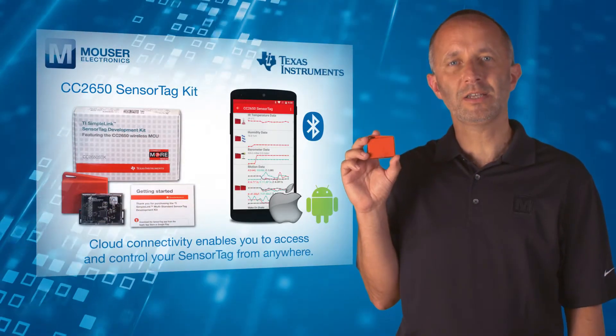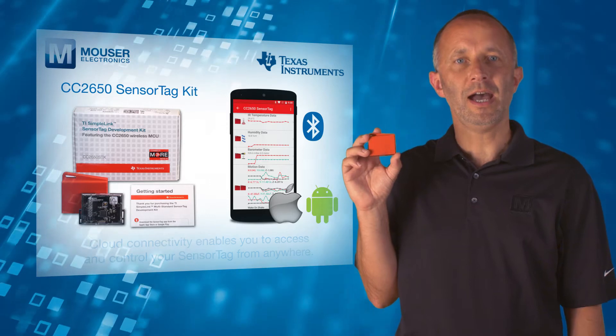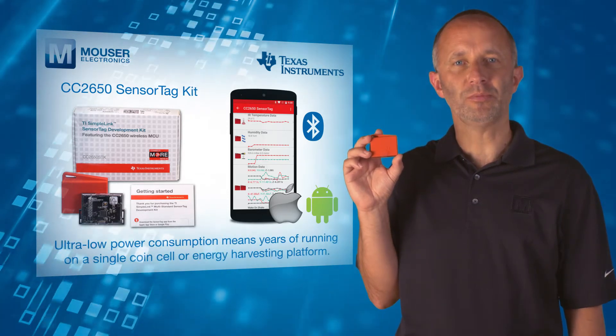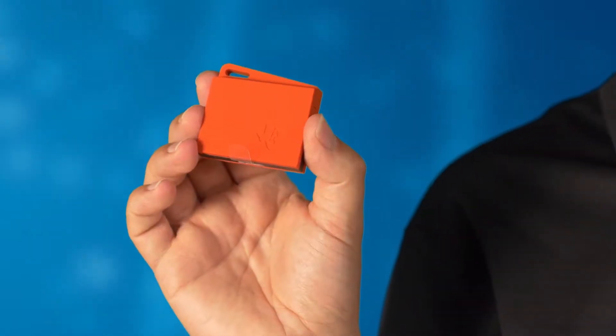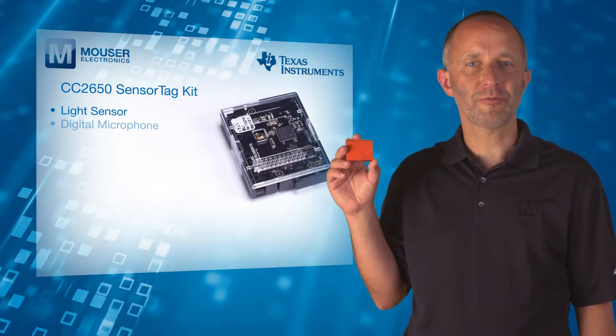With cloud connectivity, you can access and control your sensor tag from anywhere, and its ultra-low power consumption means years of running on a single coin cell or energy harvesting platform. Ten sensors are included in the kit.